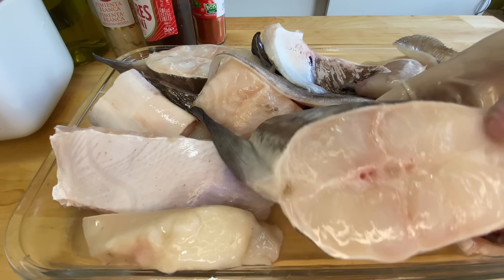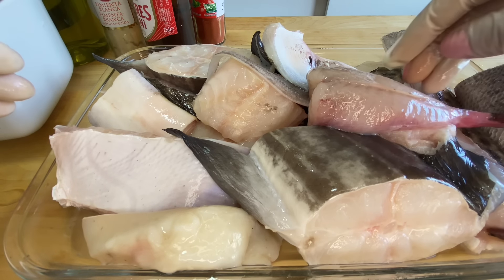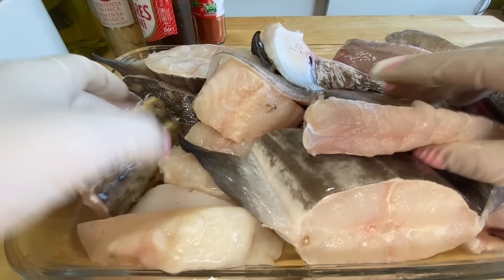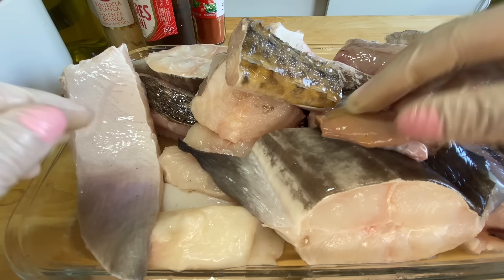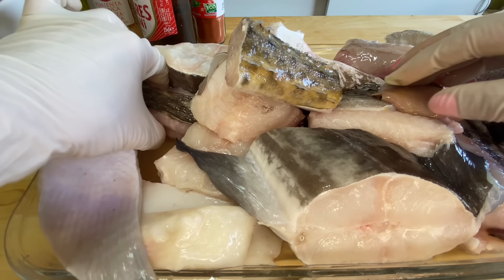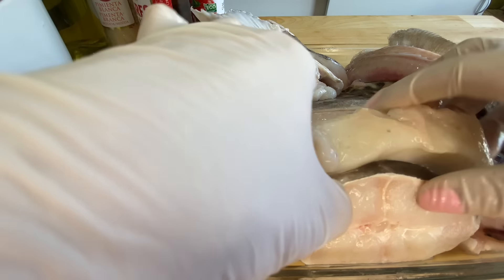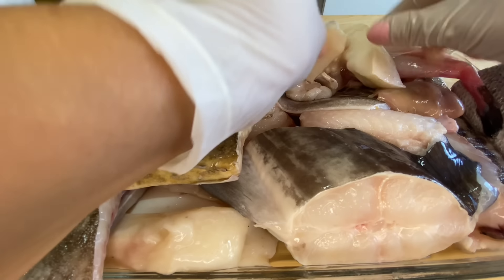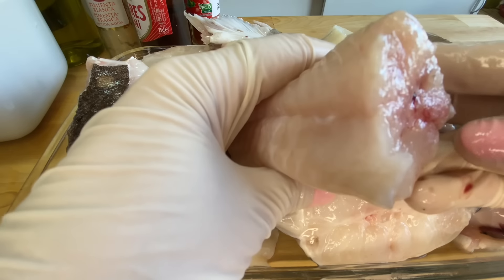We have conger eel here, I have sea bass, monkfish, plenty of ray — because we really love ray around here. I also have a small piece of monkfish liver, which is very good. I have cuttlefish — fresh cuttlefish strips, because there are frozen cuttlefish strips, but this is truly fresh cuttlefish. I also have dogfish.